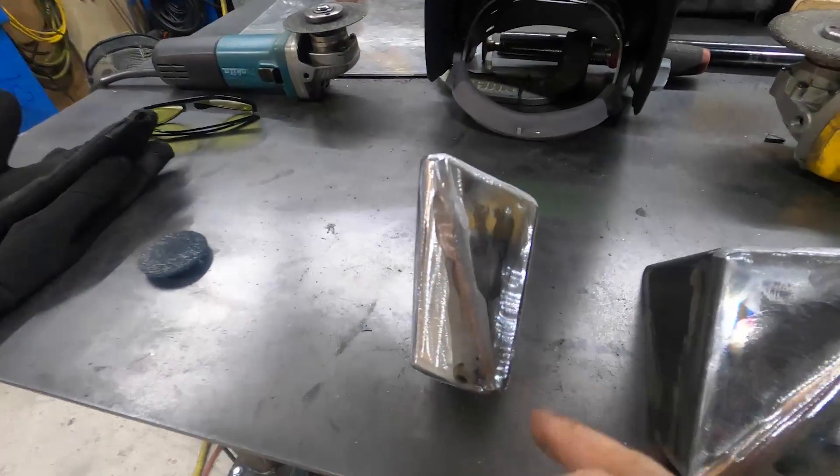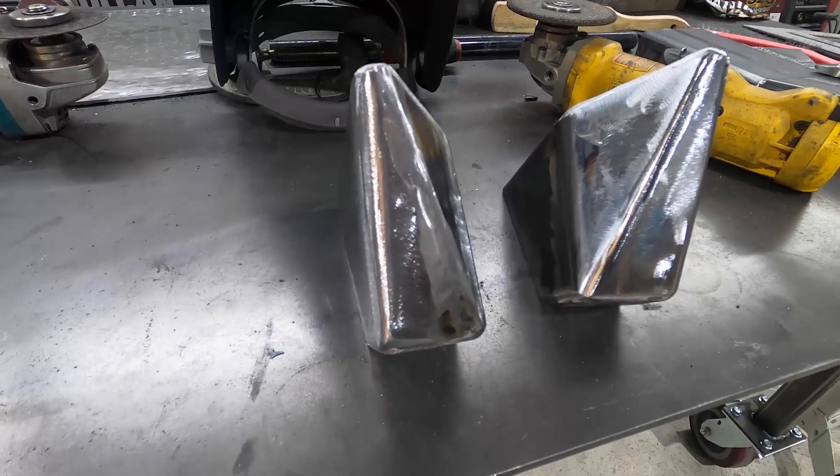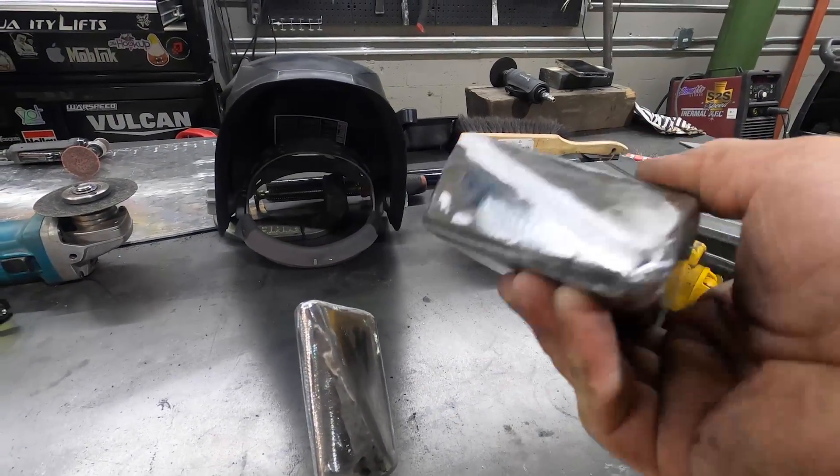I triangulated this piece, made some fillers and polished them all up. Now it's time to put the braces in. They're going to be hidden inside, but it's going to SEMA so we want it to be pretty.